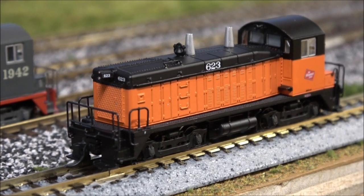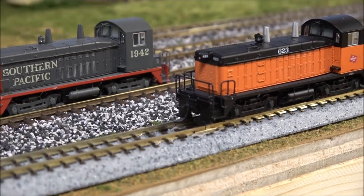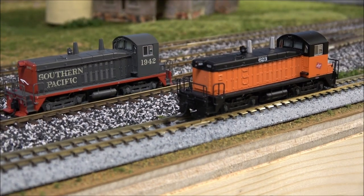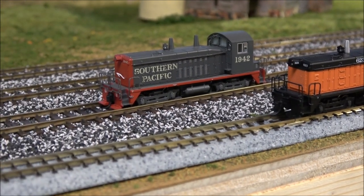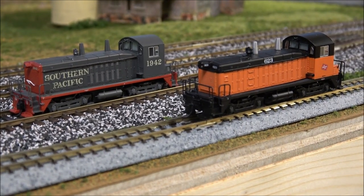Well, that's going to do it on this NW2 and SW7 review of the Broadway Limited Paragon 4. Keep in mind Paragon 4 has added capacitance, you still have Rolling Thunder where you can use the subwoofer, and just increased decoder function and reliability. N scale does a great job of cramming more things into less space, so if you are an N scaler or want to be one, you can check them out at your favorite retailer, whether it's online or brick and mortar. Thanks for watching — we'll see you next time right here on the channel. Take care.